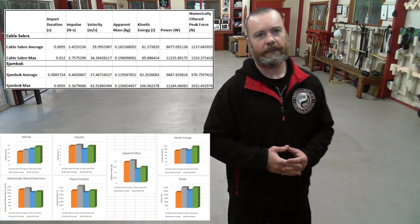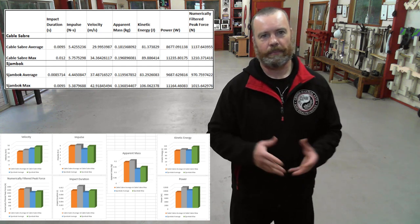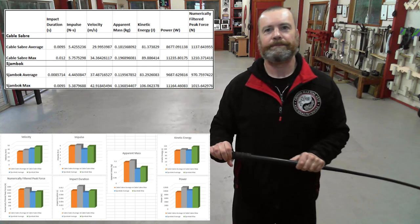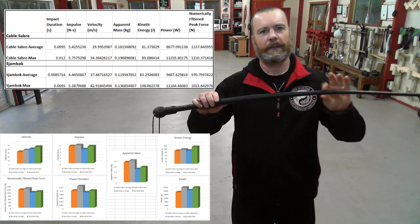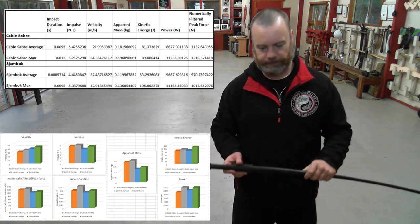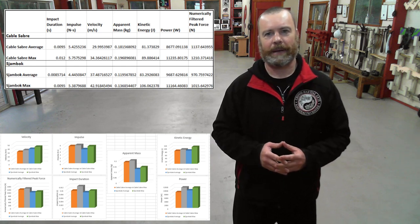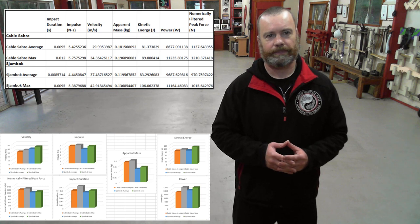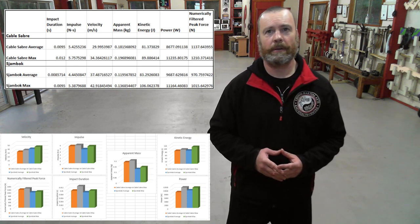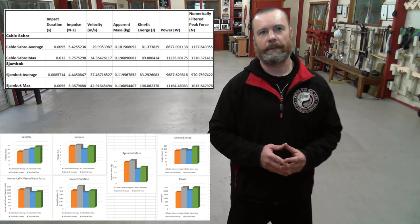Longer weapons have greater associated rotational arcs when swung, granting potentially higher impact velocities further along the length of the arc. In addition, whips are designed as velocity multipliers. To put things simply, waves traveling along the length of a whip, even a thick whip like this, can cause progressively lighter and more flexible whip segments to travel at progressively higher velocities, essentially due to the conservation of momentum principle. The cable saber, being a heavier whip, had a lower impact velocity than the shambok, but a higher associated apparent mass. The average apparent mass of the cable saber was 33% of the total mass of the weapon, whereas the shambok's apparent mass was only 31% of its total mass.